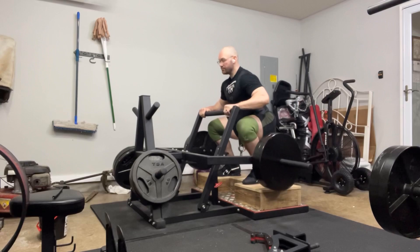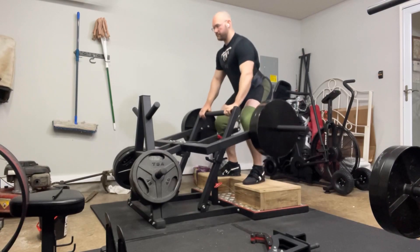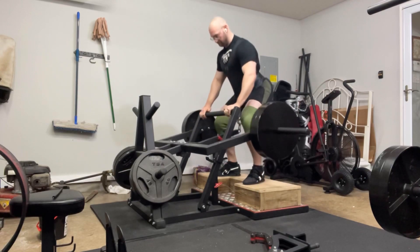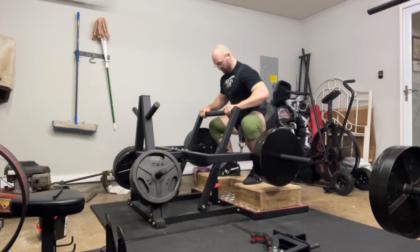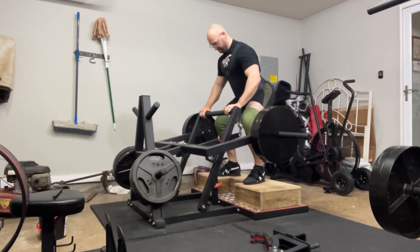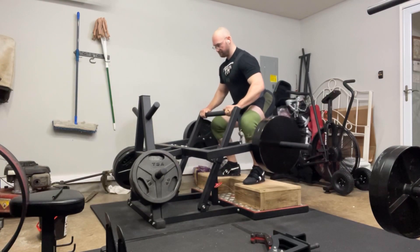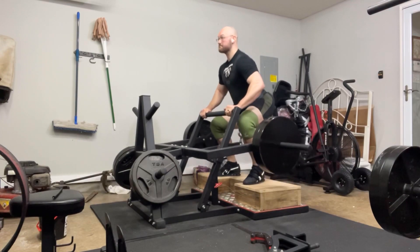Considering my legs were beat up — knees, hips, lower back — and my feet just weren't feeling under me, I went ahead and cut it off for the day there. I did four sets of belt squats just to get that barbell off my back. I'll probably take a deload coming up this week for my deadlifts and my squats.